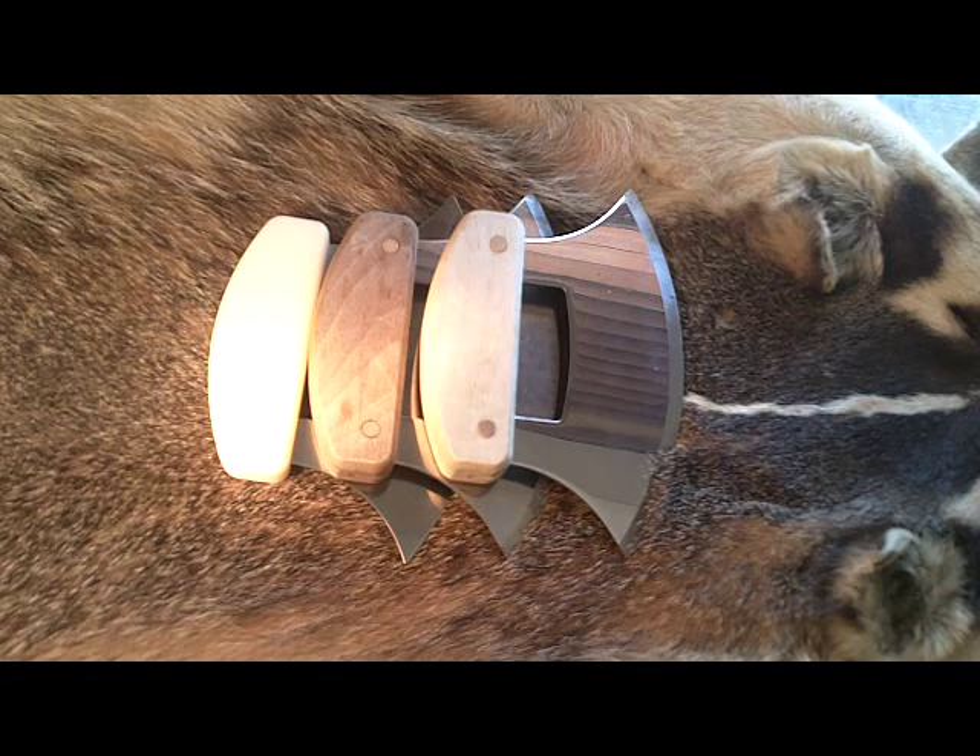What I have here is three knives that are called Ulus. These are the type of knives that were used by the indigenous people of the Arctic and the sub-Arctic, mainly the Eskimo and Inuit Indians. The ones I have here are the ones that are made by the Ulus factory in Anchorage, Alaska.